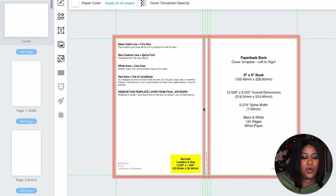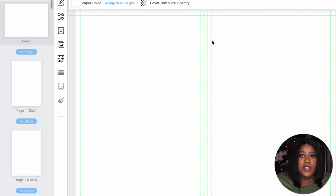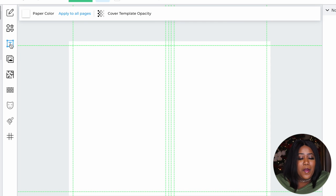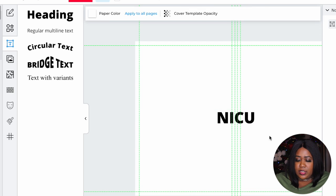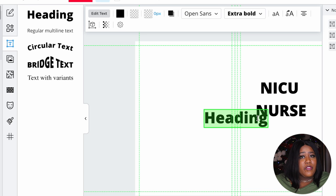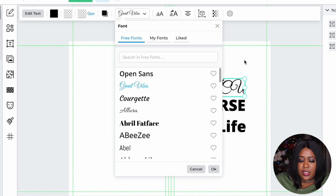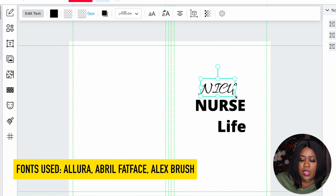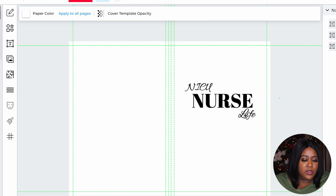Here is the cover page we're going to work on. Go up to Cover Template to remove it — that just tells you what goes where, but now we have a blank canvas. On the right side is the front cover, on the left is your back cover. I'll start by adding text: tap on that little text box, click on Heading, and type in NICU. Drag that to the side, then add a second heading for Nurse. You can add 'Nurse Life' if you want. I play around with the fonts, which you can find up here and change to make it fancy, and you can also change the color.